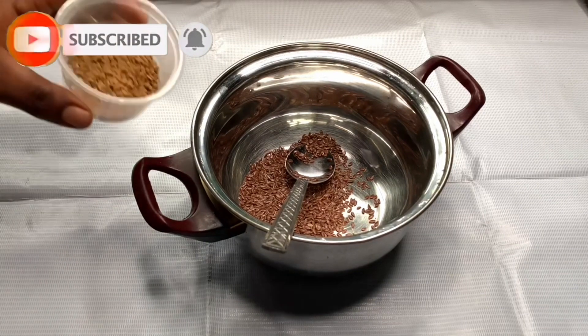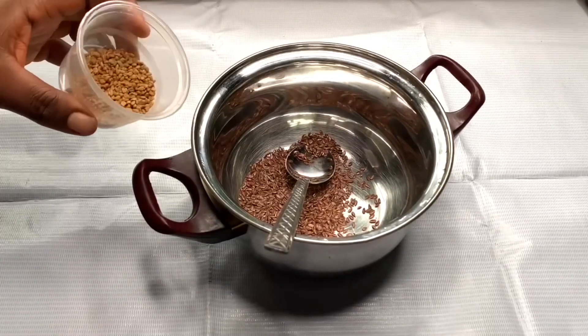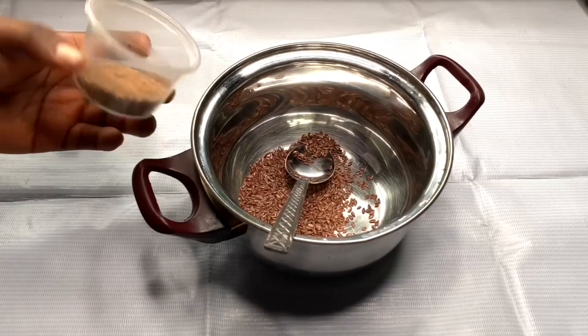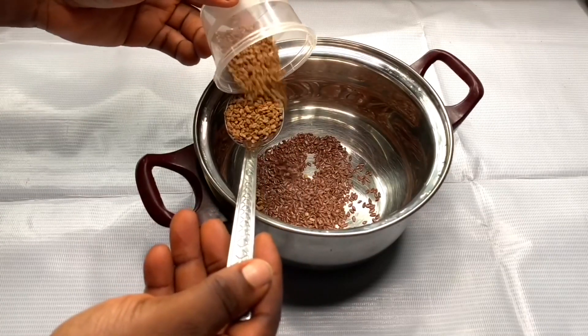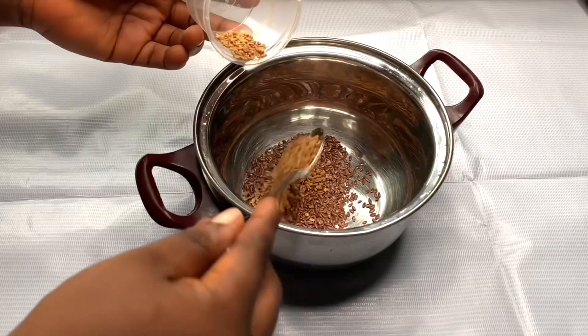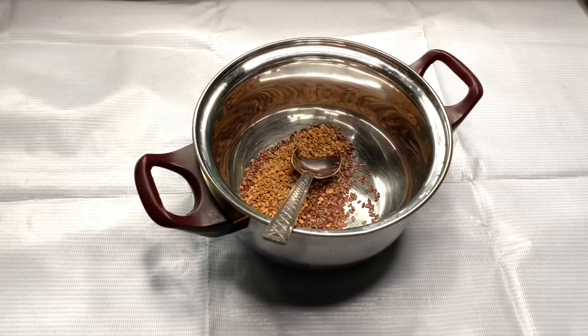My second ingredient is fenugreek seed. Fenugreek seed helps grow hair and conditions the hair. I'm using one and a half tablespoons — I just wanted to finish what I had — and I used two tablespoons of flax seed since I'm making a small batch.